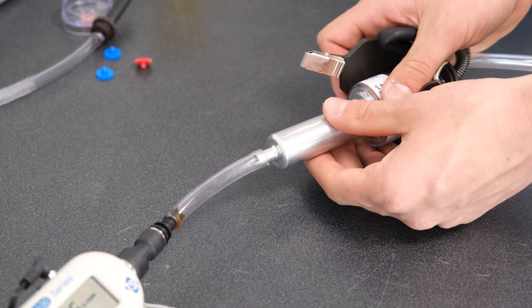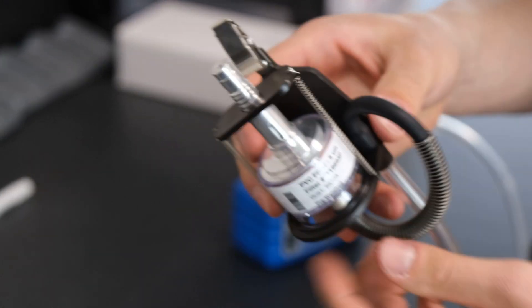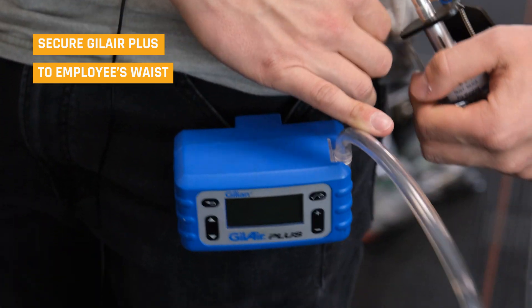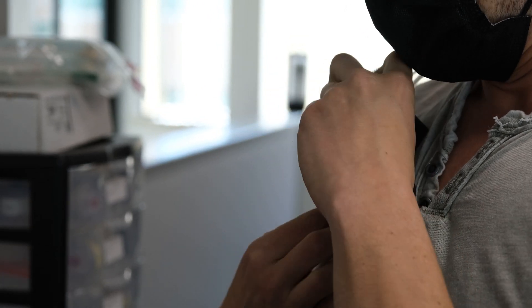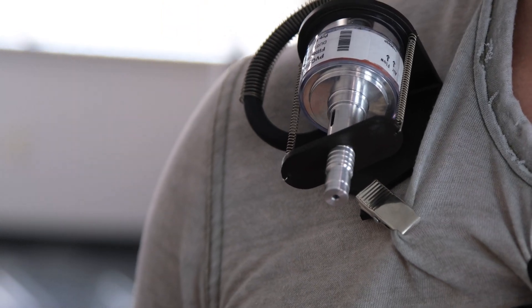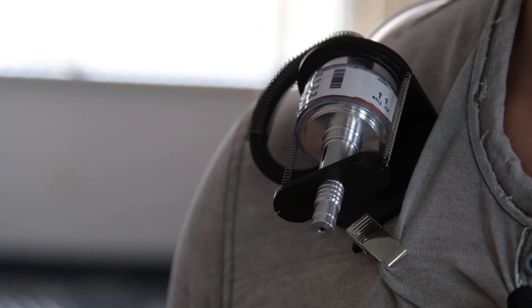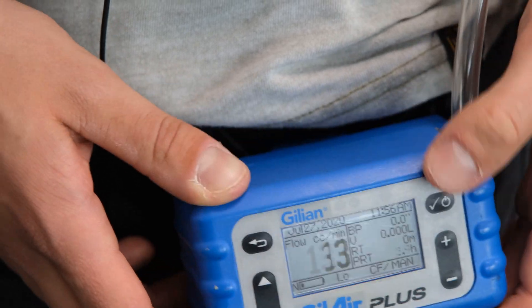Now that we're done with our calibration setup, we're going to pop this off and throw this over the top — now we're all hooked up and good to go. We're going to look to put it on our employee's waist or belt buckle. It's just going to sit right on their shoulder in their breathing zone — very important for your personal exposures. The employee is then free to go about their specific tasks, whether developing a STEL, getting your eight-hour time-weighted average, or whatever we're looking to sample. Make sure to turn on the pump, click run, and there we go.